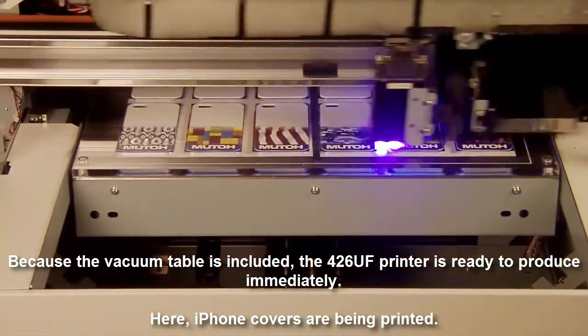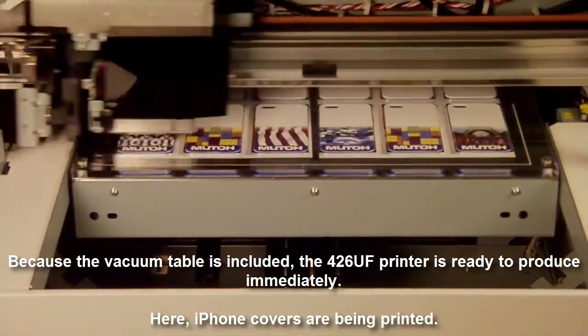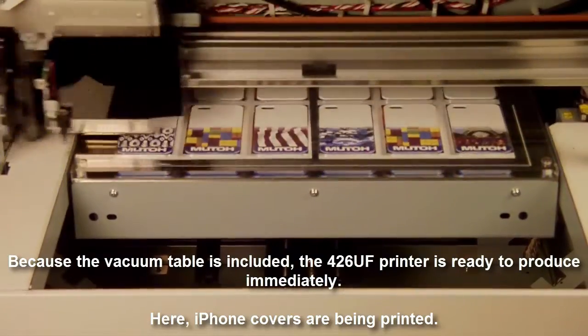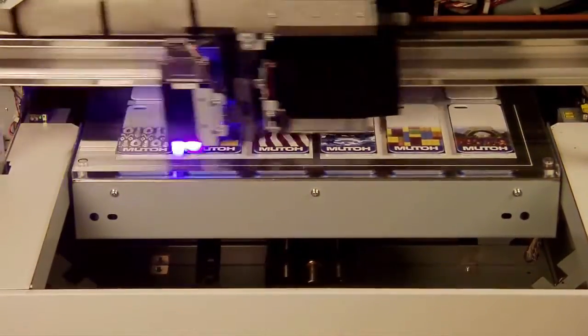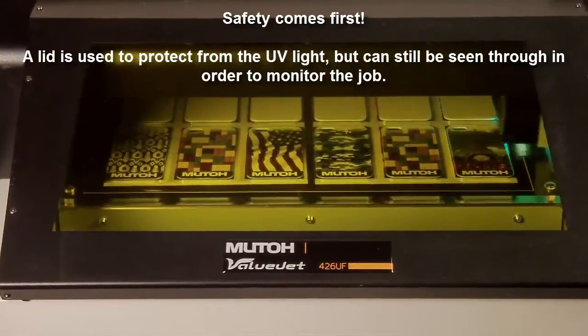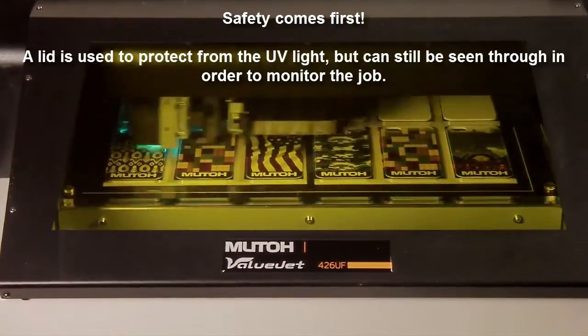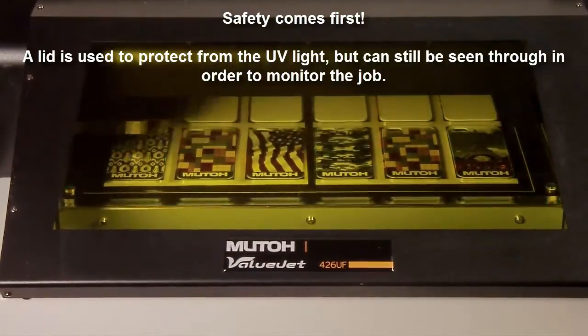Here, we're printing iPhone covers. Of course, safety comes first. A lid is used to protect from the UV light but can still be seen through in order to monitor the job.